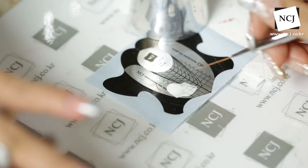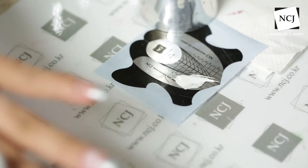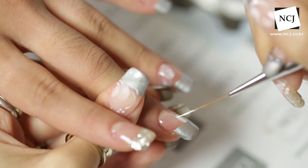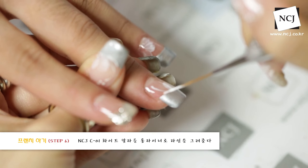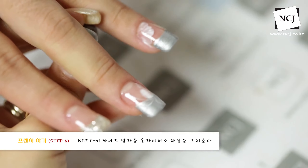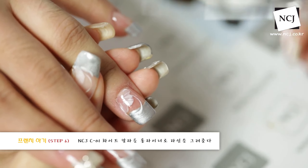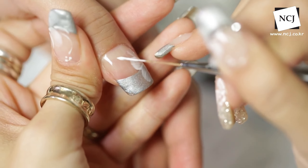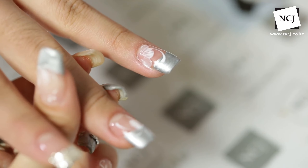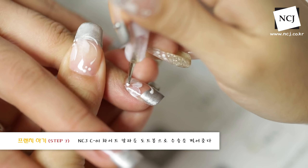다음에는 저희 롱라이너를 준비했어요. NCJ 스왑 브러시 세트 중에 롱라이너고요. 그냥 이렇게 선을 화이트로 좀 줘서, 유아이만 있으면 너무 심심하니까 화이트 선을 좀 쓸게요. 롱라이너를 닦아줄게요. 잔선도 같이 넣어주시고 이렇게 빼주시고요. 바로 번지지 않아요. 이렇게 도트봉을 이용해서 수술까지 한 번에 그냥 같이 해서 진행해도 될 것 같습니다.